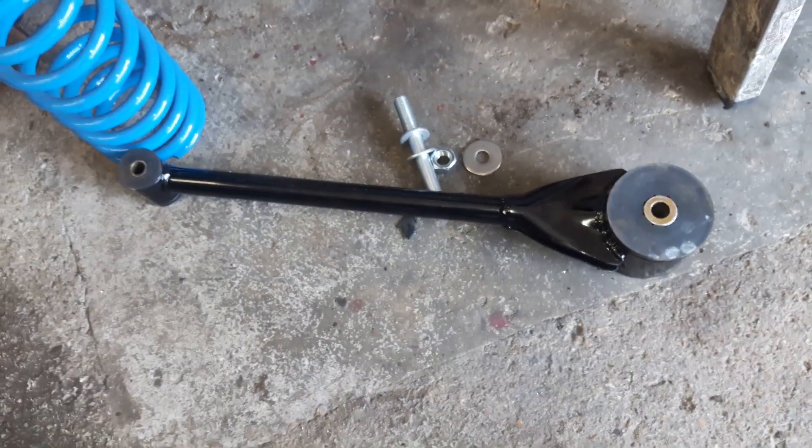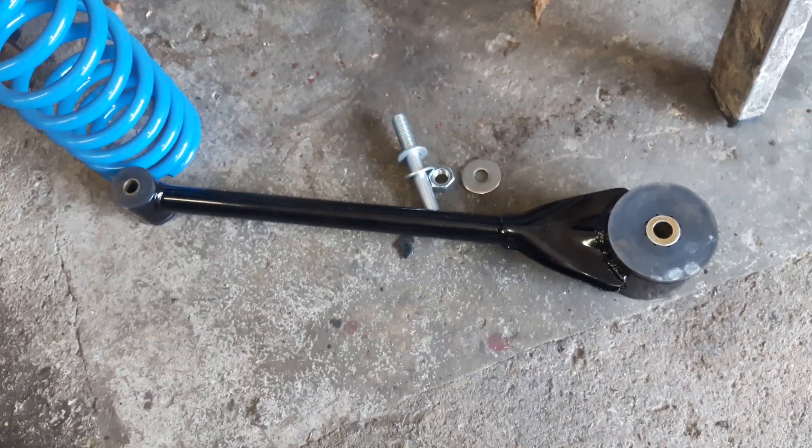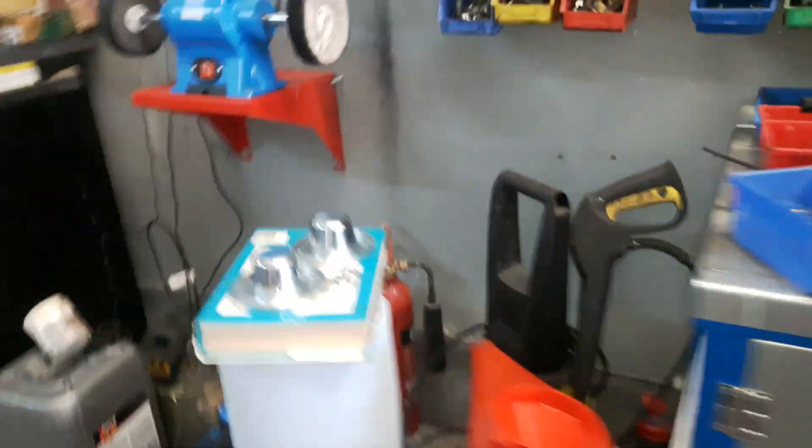These are the poly bushes. They're pretty easy to fit — a bit of washing up liquid and just press it together in the vice, or just hammer it down. Nothing too technical there.